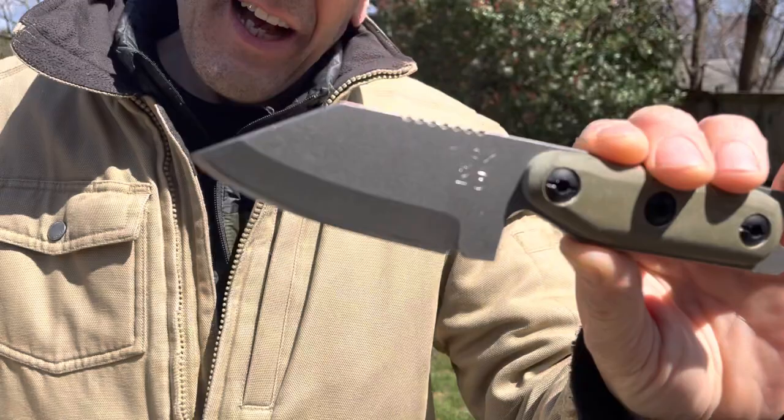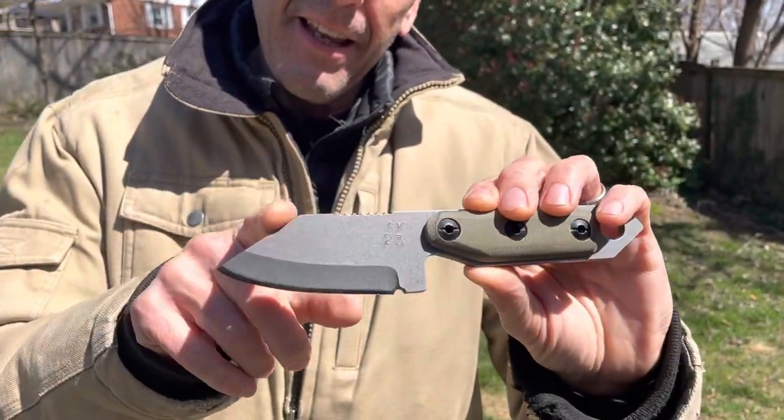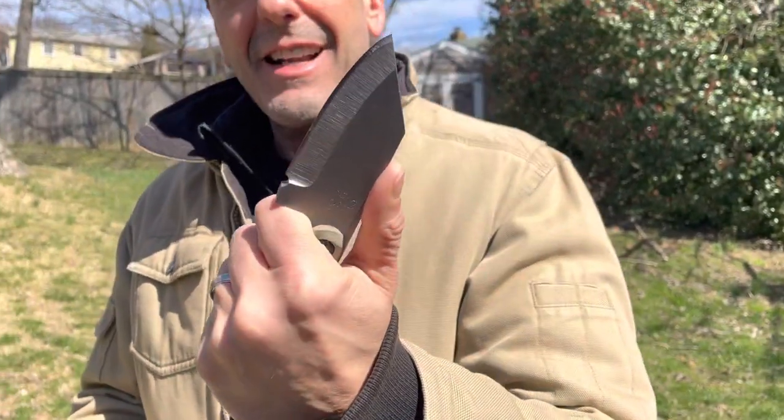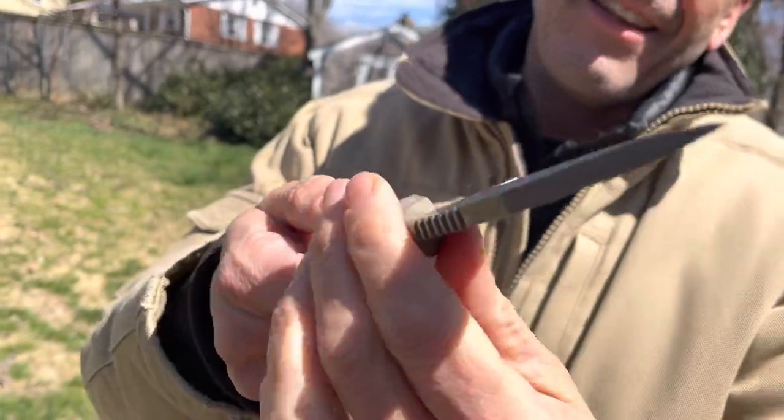I'm really excited. The gentleman that runs this company is a young man, 18 years old. This is his knife, his business, and he's got some really cool designs. It's built like a tank, the proverbial tank.